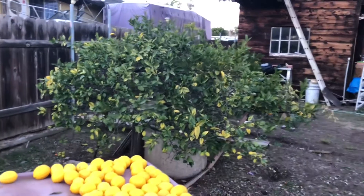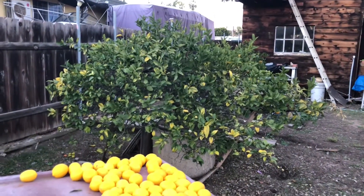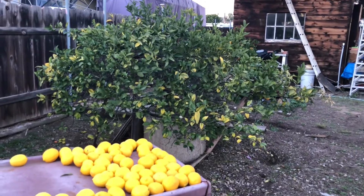So it's probably at least — you can just say 500 lemons off this little Meyers Lemon tree.